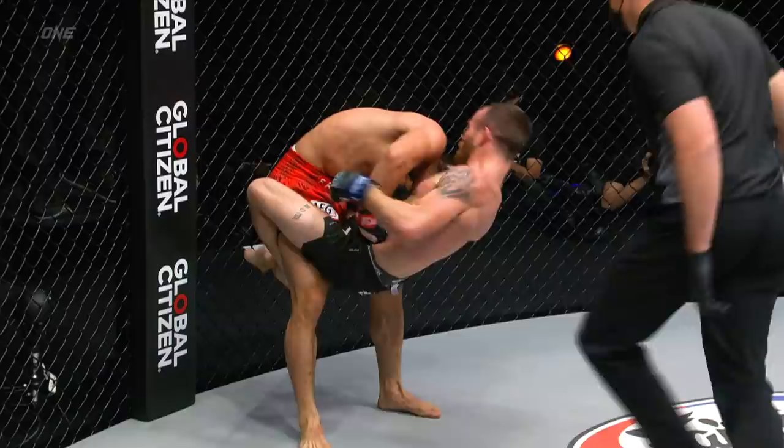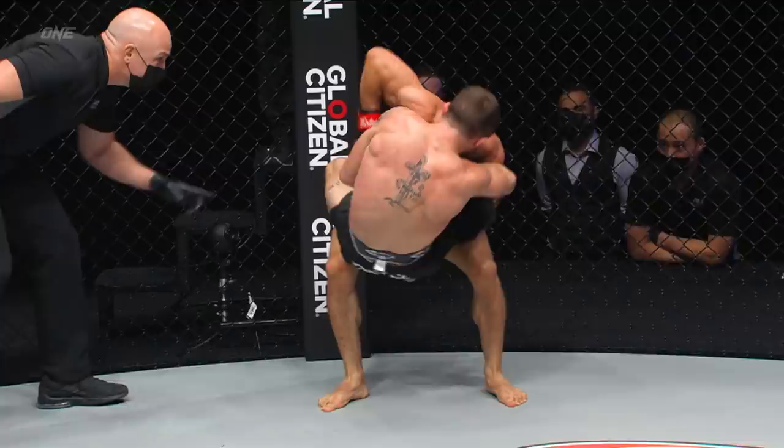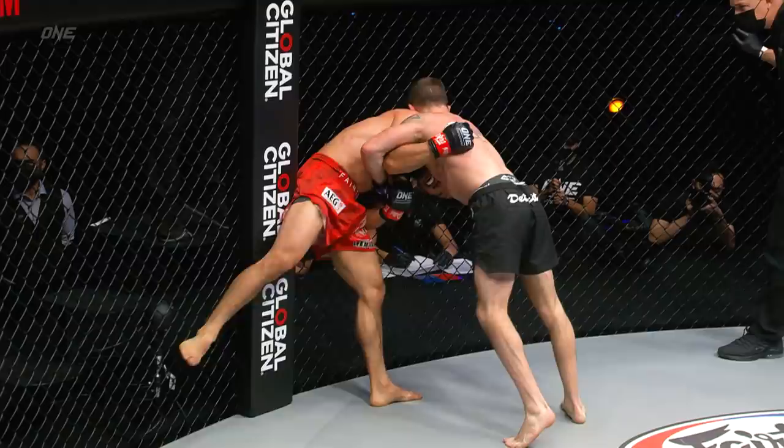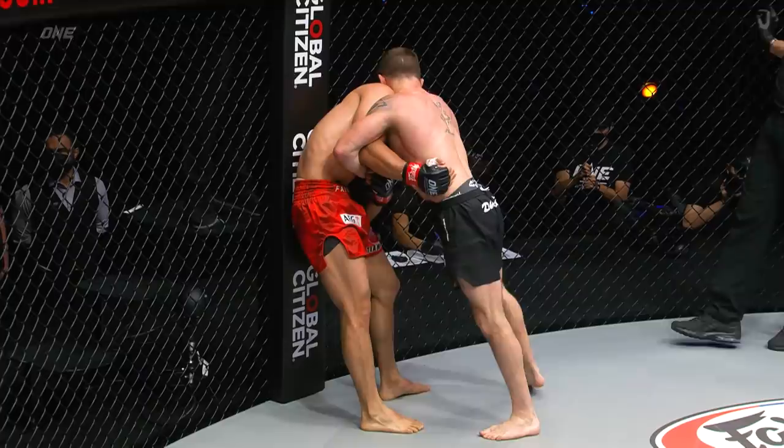Can Adiwan possibly find a way back to his feet? Yes, he can — but he gets jumped on immediately. Brooks jumps on the neck as Adiwan works his way back up to the feet. Now he's just hanging there. That's got to take a toll on the neck of Adiwan. Some knees now from Brooks. Leg kick from Lito, and he gets some distance.